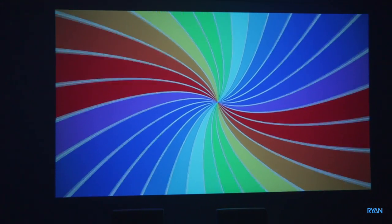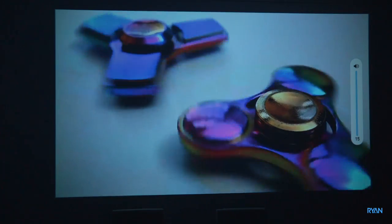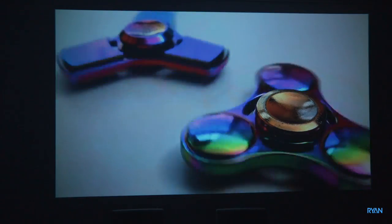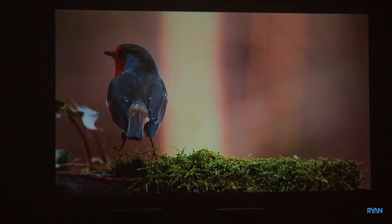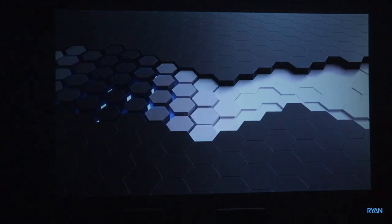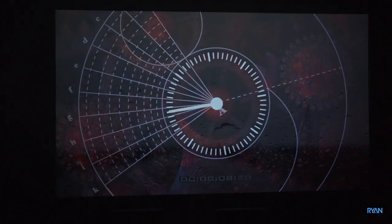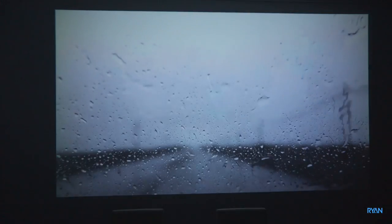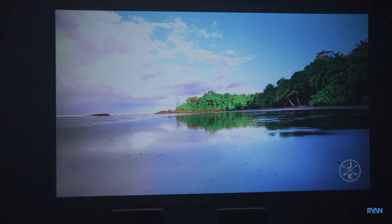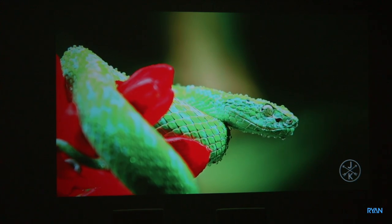Speaking of movement, let's look at another test — a motion test video. It's also a good opportunity to listen to the audio. You can see whether the motion blur is good or not — so far it looks really good. Let's quickly play a 4K video. Wow, I like it a lot — look at the detail guys.